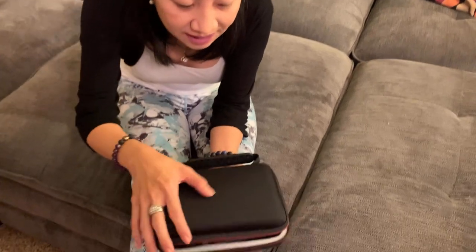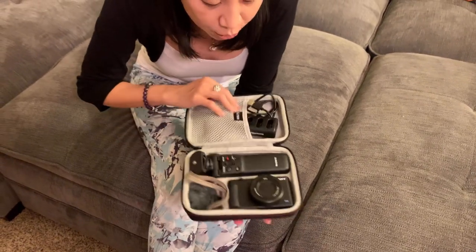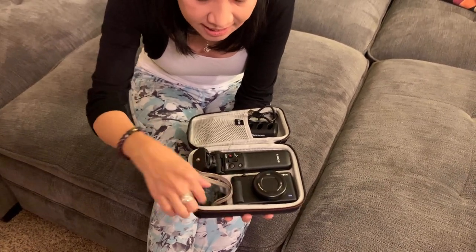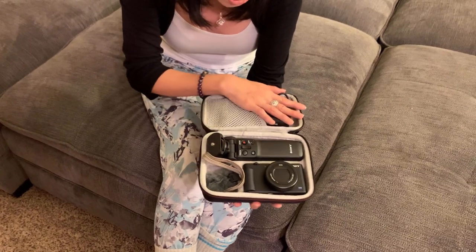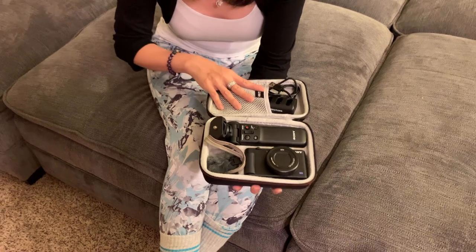I like the material of this case — it's a hard case, and I really feel like it protects my camera. So this is my Sony ZV-1 camera. As you can see, it fits snugly in here. This is the microphone mop, and this is the vlogging kit — the grip tripod thing. As you can see, I have some chargers and some spare batteries here.